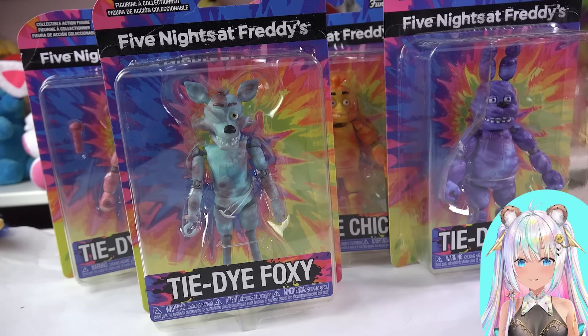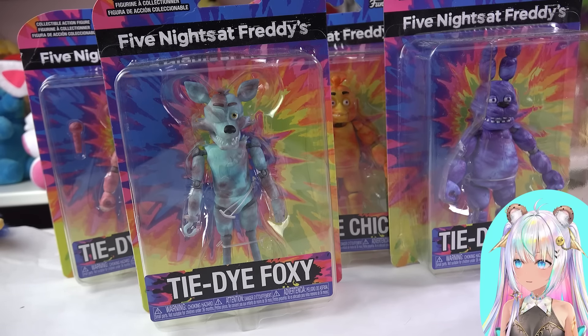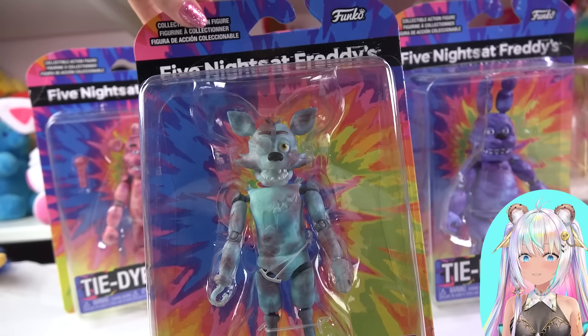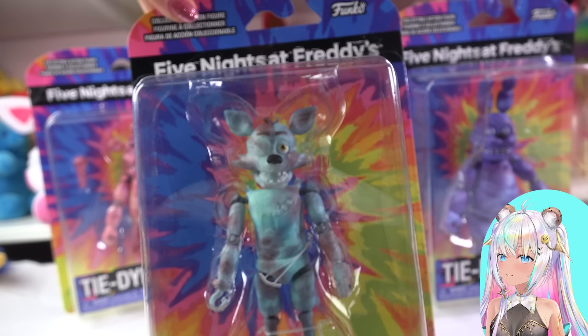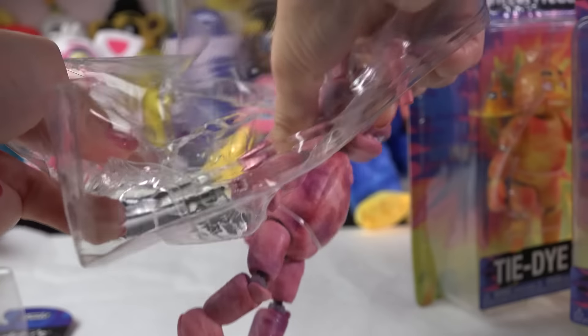It's time for Five Nights at Freddy's and this is the tie-dye collection of collectible figures. I have all of them so we're gonna check them out right now. I love how colorful the packaging is - this is amazing. I finally found the full collection. Let's start things off with tie-dye Freddy.